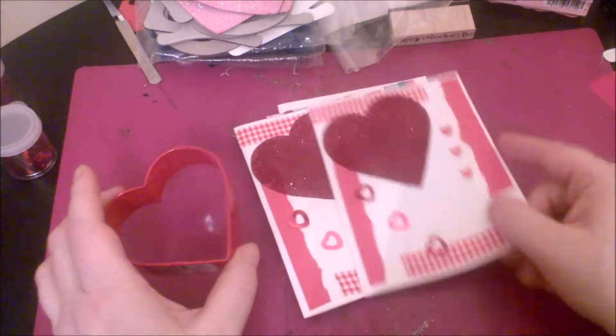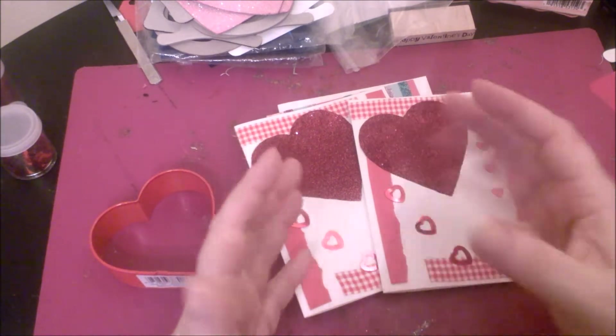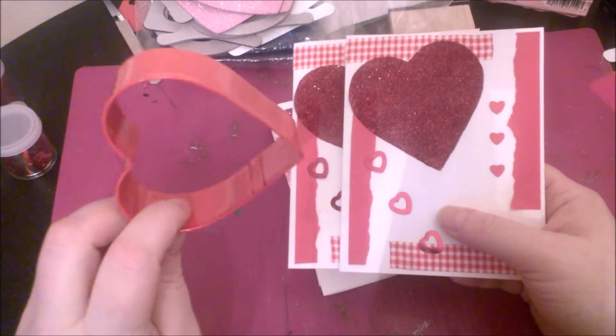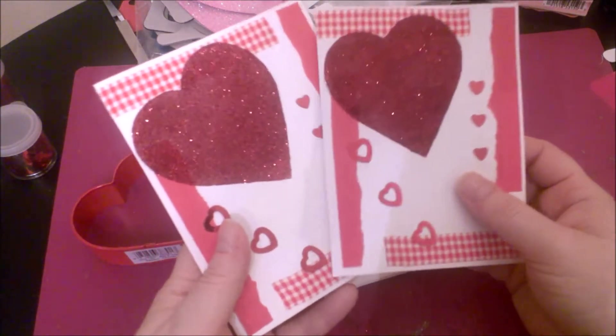What I like about this method is that if I just want to make two cards, I'm not buying a big pack of stickers that will be cluttering up everywhere. I can cut out whatever shape I want and glitter it in the color I'm looking for — in this case, red.